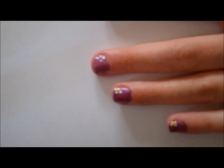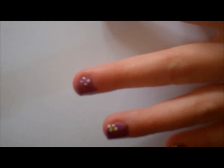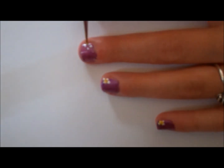And then at the end, you can use a jewel or yellow nail polish, which I'm going to be using, with the same dotting tool. Just make a little yellow dot in the middle of your flower.